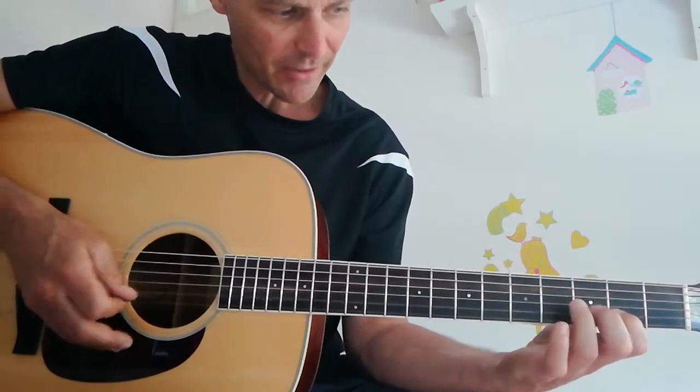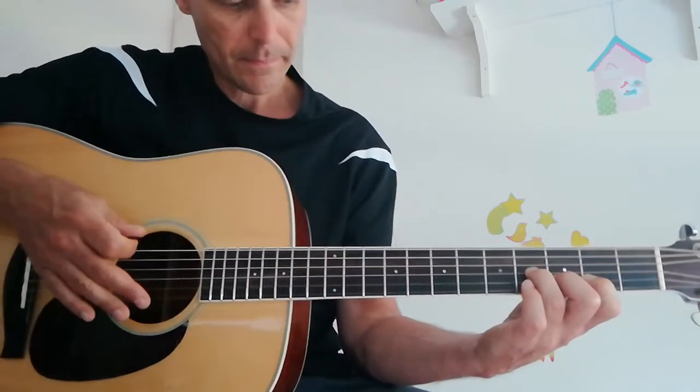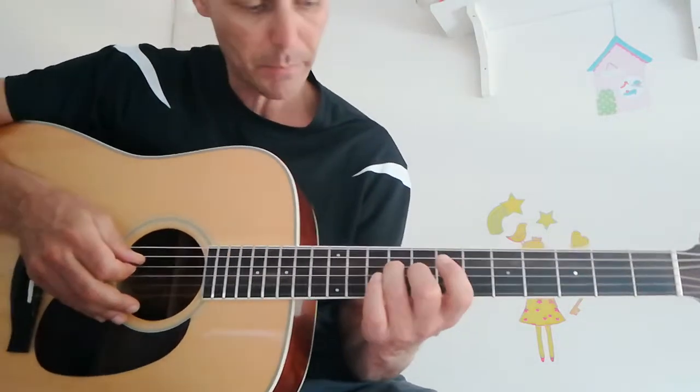Yes, nice. I'm satisfied. It's going a whole lot better than yesterday.